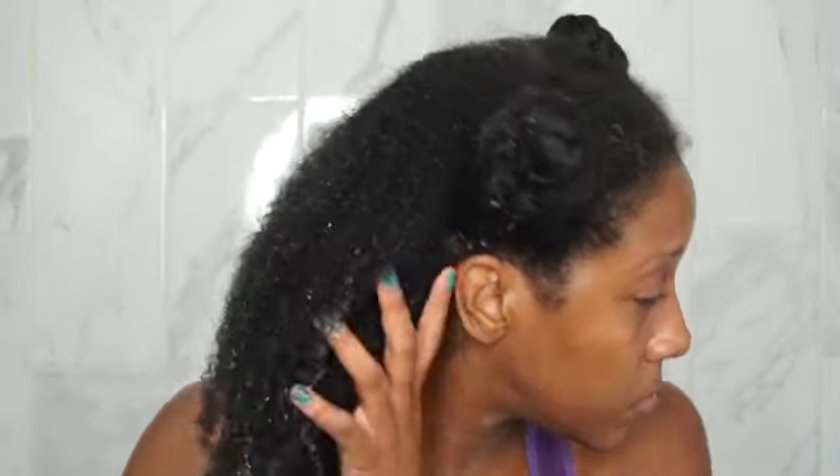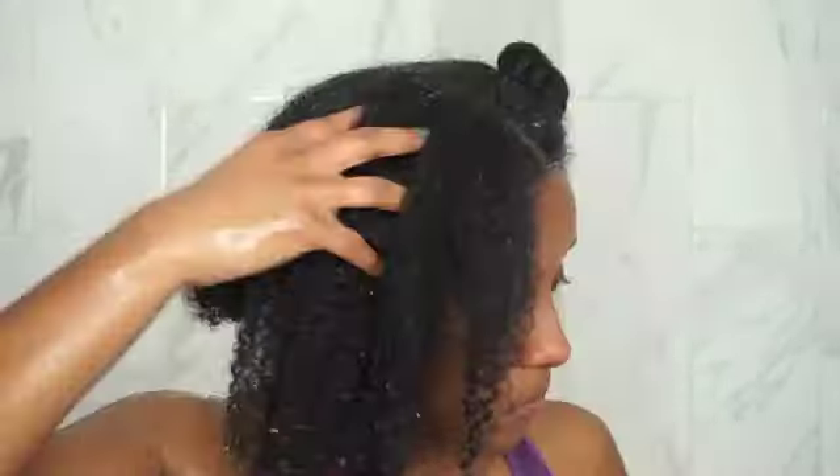My first impression of the shampoo: I really liked it. It got my hair nice and clean, didn't dry it out, and my scalp felt really clean and refreshed. As you can see my hair right there after rinsing, I only washed it once. Normally I wash it twice, but since this is an exfoliating shampoo I didn't want to be too abrasive on my scalp. The results I really loved, so I highly recommend this shampoo.